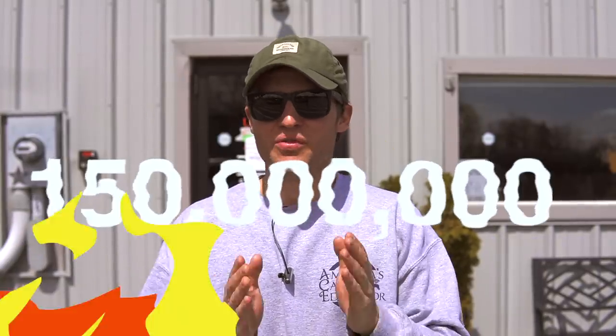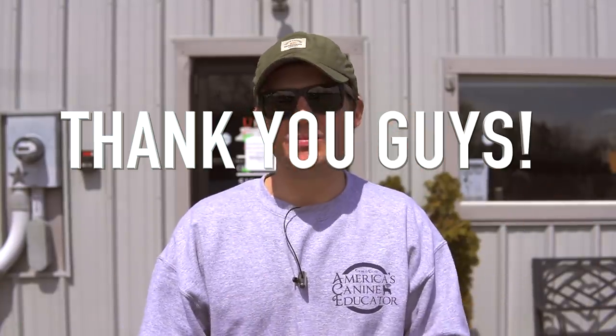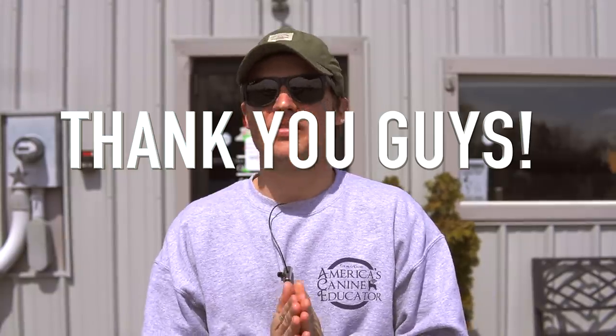Hey guys, Tom Davis here, America's Canine Educator. First and foremost, I want to thank every single one of you for liking and subscribing to all my videos lately. We just surpassed 150,000 subscribers, so thank you so much for the support. It means the world to me. From day one I told you guys if you keep watching, liking, commenting, and subscribing, I'll keep making content. I just want to help people and their dogs.